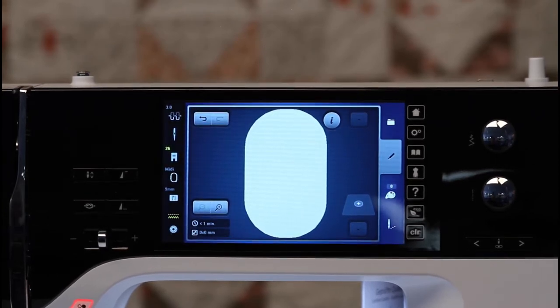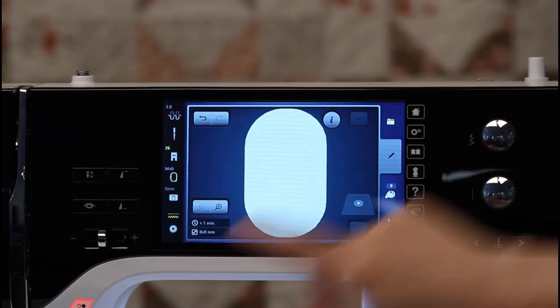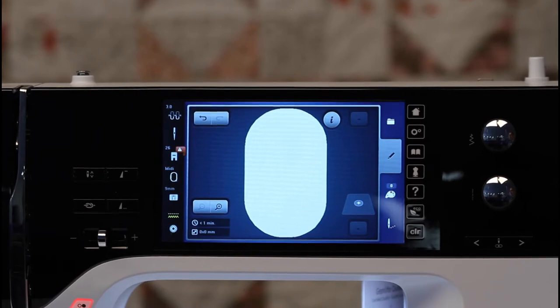Let's go over the screen icons on the left-hand side. At the very top, we have the upper thread tension. Just below that, we have needle selection. And just below that, I have presser foot selection.